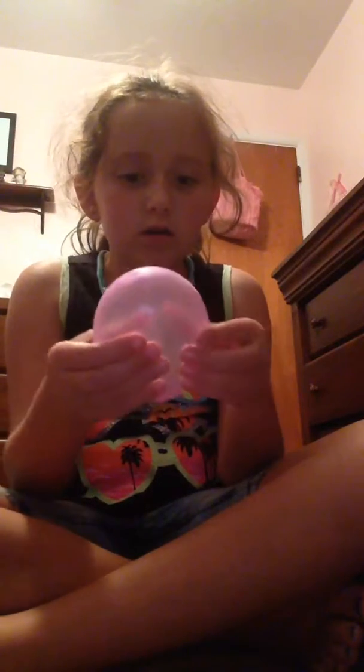You can just squeeze it and have fun with it. It's very squishy. So I hope you guys enjoyed this video. Bye.